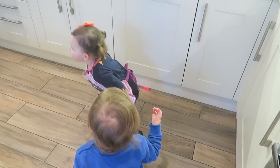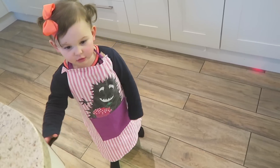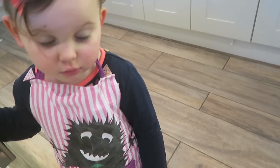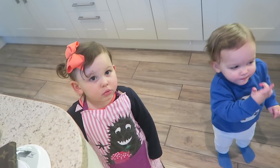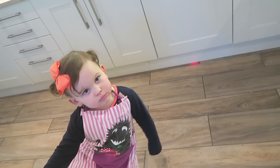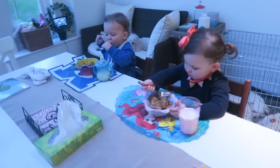Do you see what we made? Pasta bake, pasta bake! We're not going to talk about the other thing — yeah, the mushrooms. We'll just forget about those. We'll forget they even exist.